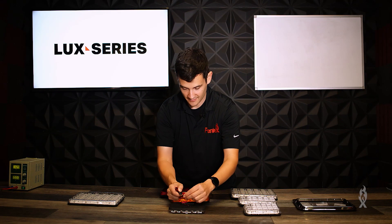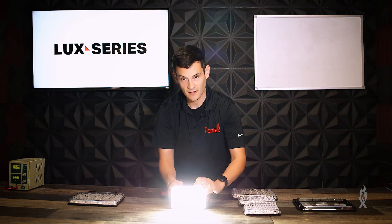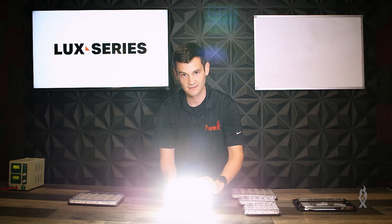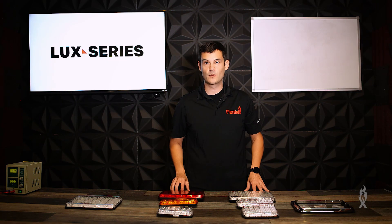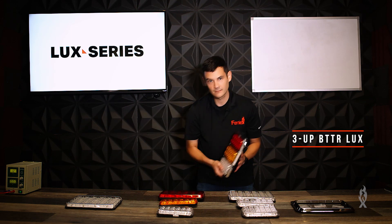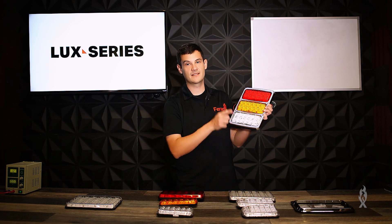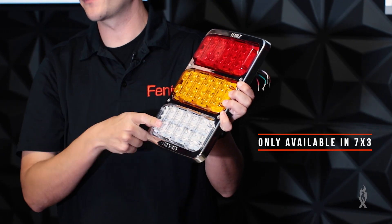The Reverse Luxe is great for warning people when you're reversing — obviously they'll see you coming. If you want all three of these in one product, we've got the Three-Up. It only comes in the 7x3 option and you get your brake, tail turn, and reverse all in one.